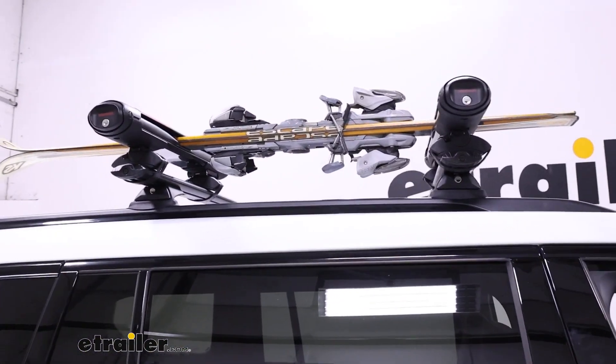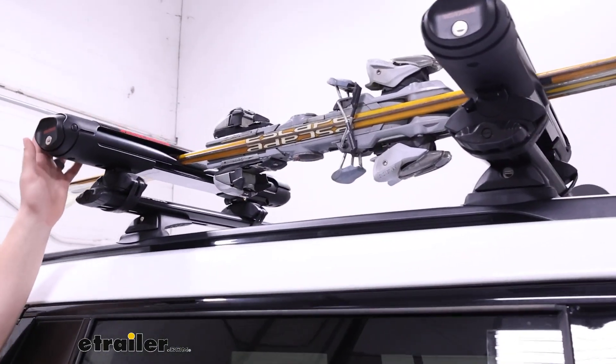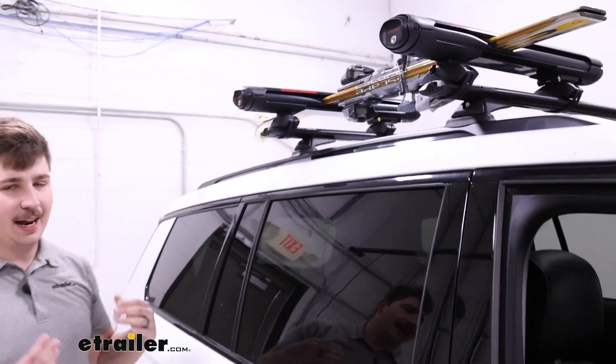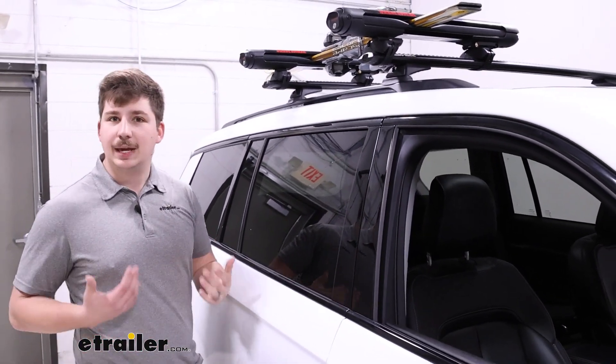You can get this in both this smaller configuration and the Evo 6, which is going to be a slightly larger configuration. Just keep that in mind — you've got those options, and if this one isn't quite what you need, you can get the larger size.